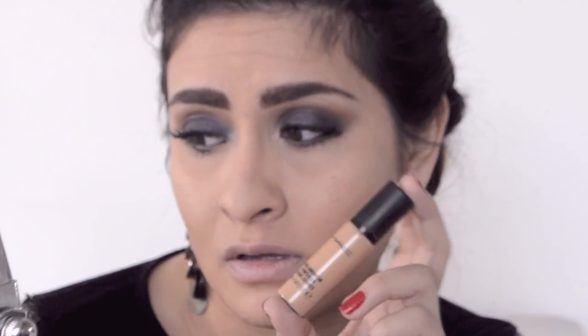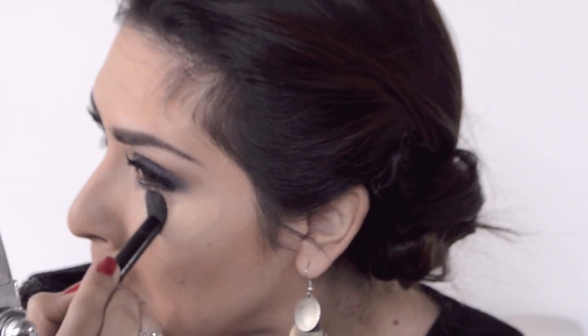Next I'm using the NYX dark circle concealer with the elf concealer brush. Then I'm using the MAC Pro Longwear concealer on top — it's a very light concealer and it doesn't cake up, which is great since I have fine lines under my eyes. I make sure to clean the brush before applying my concealer.